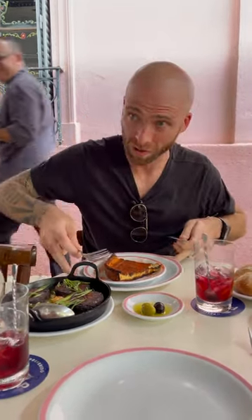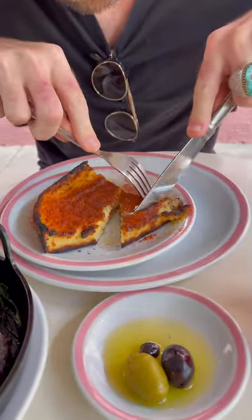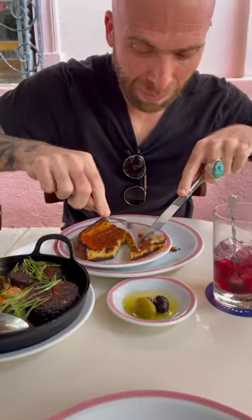So inside we have cheese. Right, let's cut this. Oh, nice and fluffy — look at this. It's probably really hot.